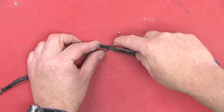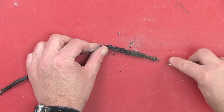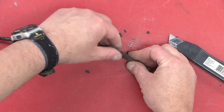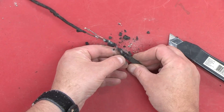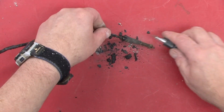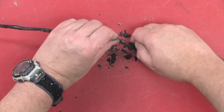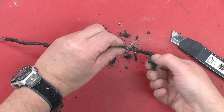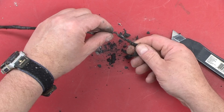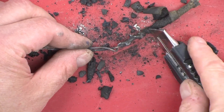I think we'll just very carefully try and cut the electrical tape away. It is worth noting that it's still in surprisingly good shape, even though it's clearly gotten brittle. And there is the splice. Here is the insulation on the continuing wire. It may be hard to see because it is so black.